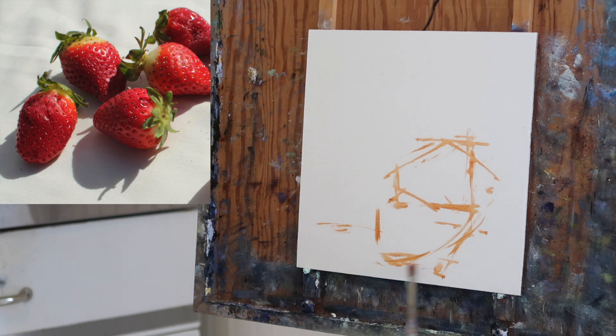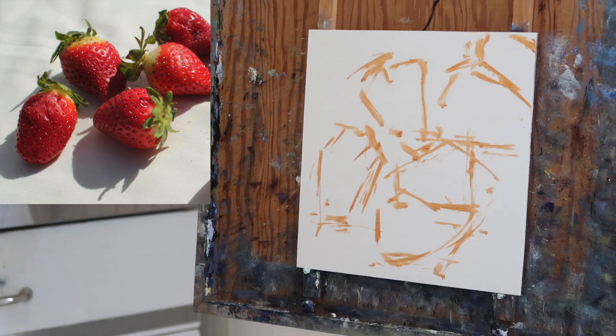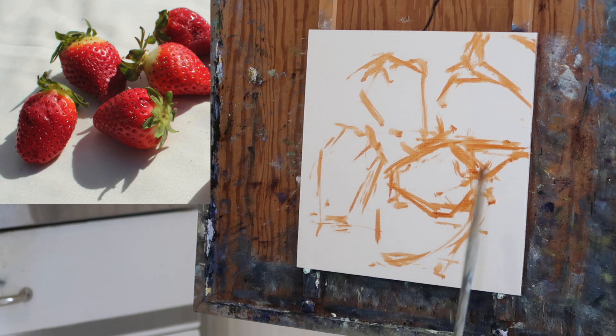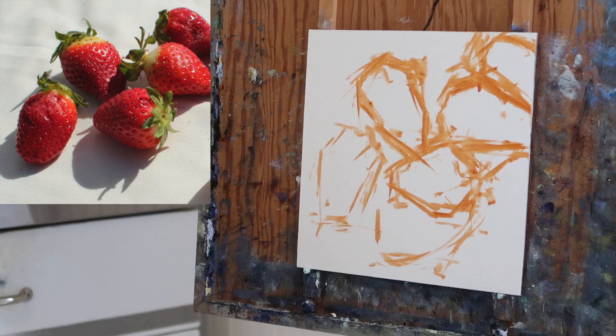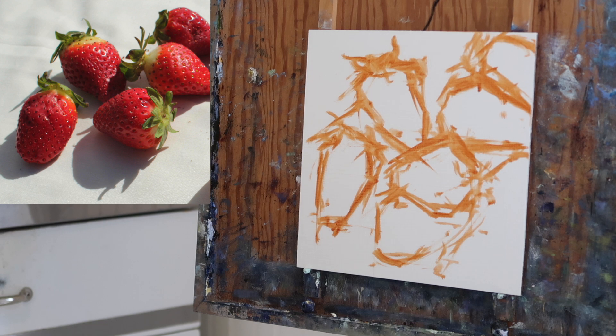As usual, I'm doing my sketch in burnt sienna. I've thinned the burnt sienna with a bit of odorless mineral spirits and I'm just mapping out the big shapes here — no detail, just getting everything in place. Then I'll roll back on my chair about six feet and look at the composition to see if I need to make any changes.